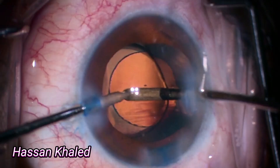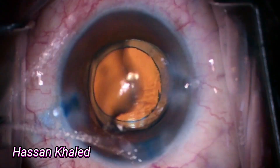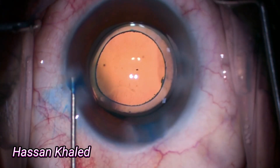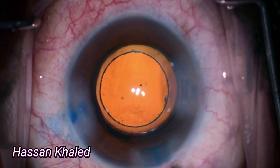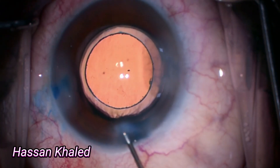Look at the beautiful 360° overlapping of the capsulorrhexis with the optic edge. Then stromal hydration as usual for the paracentesis and the main phaco incision. Let's watch the second case.